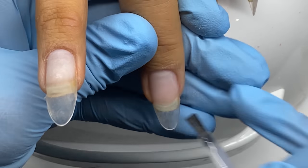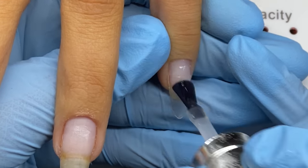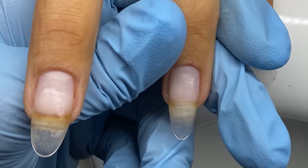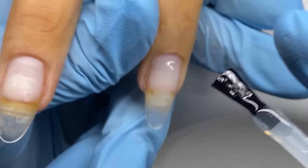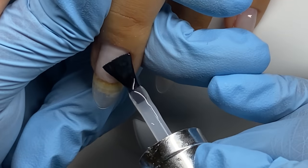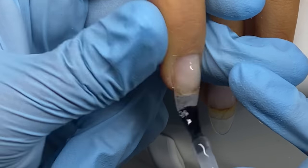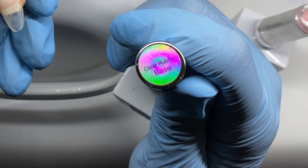Then I dehydrate the nails and use the Light Elegance Air Bond, which is a nail primer that reacts with the moisture in the nails — great for people who have more oily nail beds or come in contact with water more. I'll be able to report back over time on how this product works, but I don't see why it wouldn't. Her nails were already great, so this is just a great addition.